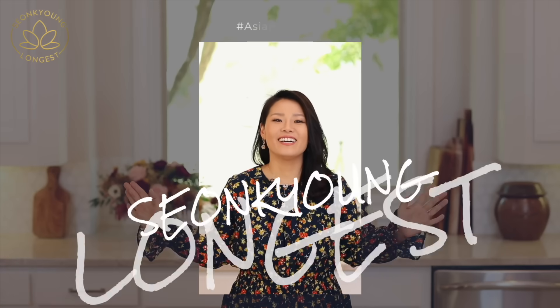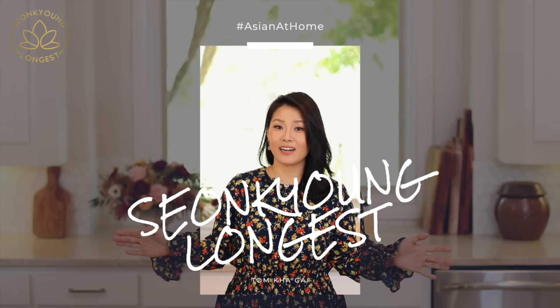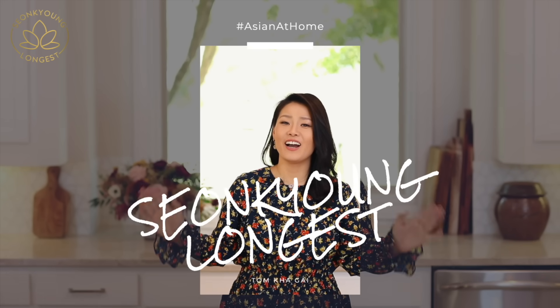We have a new pet in the house other than Smokey and Bandit — two wasps — we don't even know when they get in here! Hi guys, I'm Sungkyung Longas, welcome to Asian at Home.